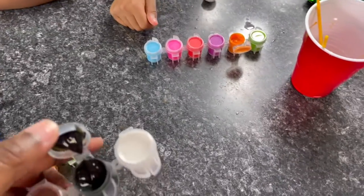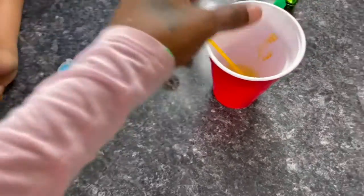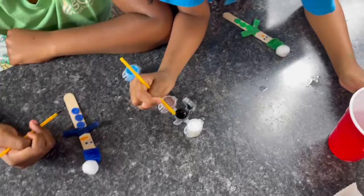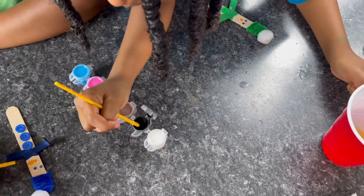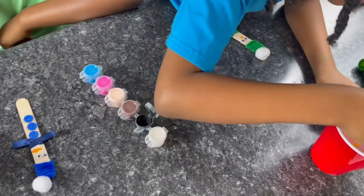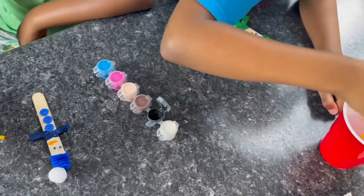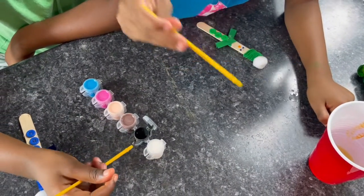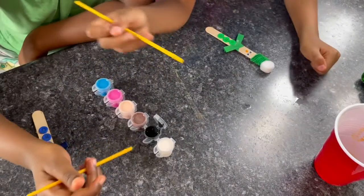Next we're gonna do the mouth — I got black paint so we can do the mouth with black paint. Let's clean those brushes off, girls. Kenzie, show them how you do your mouth — do a smile! Yes, you can do it! So y'all can do a smile however you want to do it.